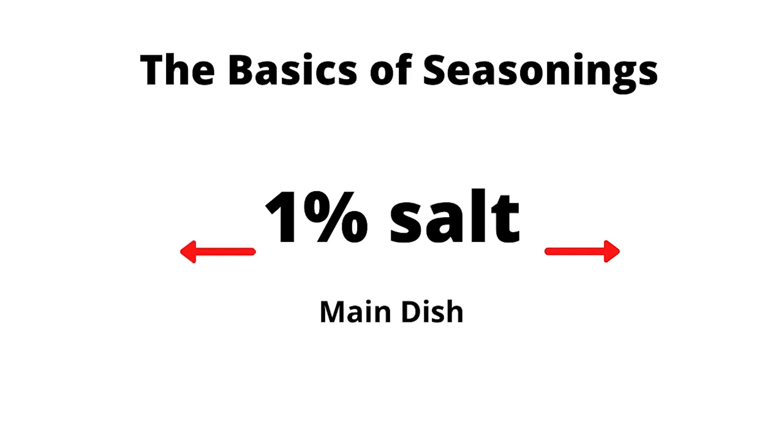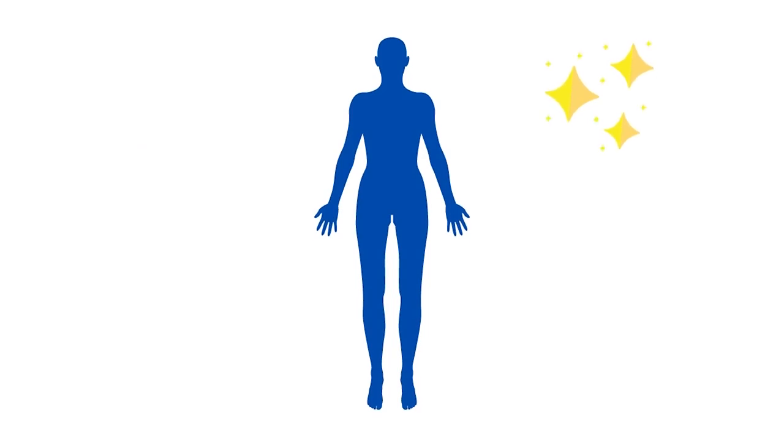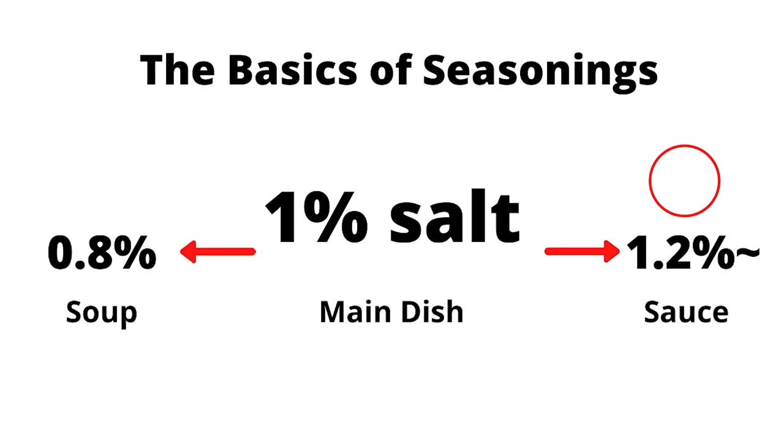The salt content at which we feel deliciousness is about 1% — easy to remember, right? As a recipe developer in the food industry, I precisely calculate the salt content, but for home cooking, it doesn't have to be like that. 1% salt content is for the main course. Subtract 0.2% and it makes a soup, so around 0.8%. Add 0.2% or more and you're making a sauce — something you pour over rice and eat with rice.